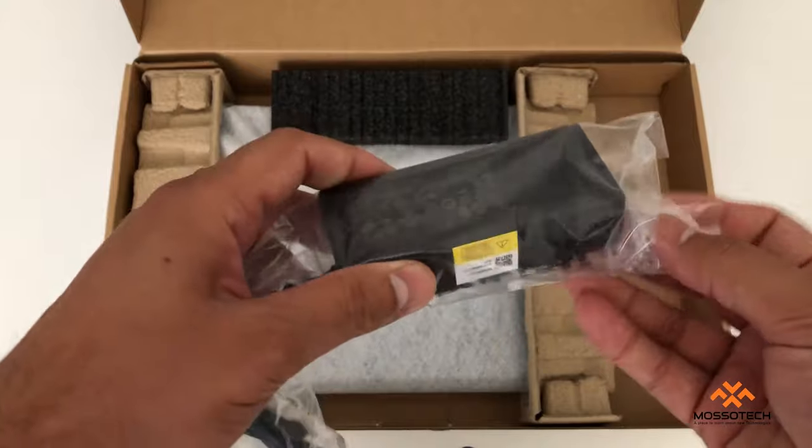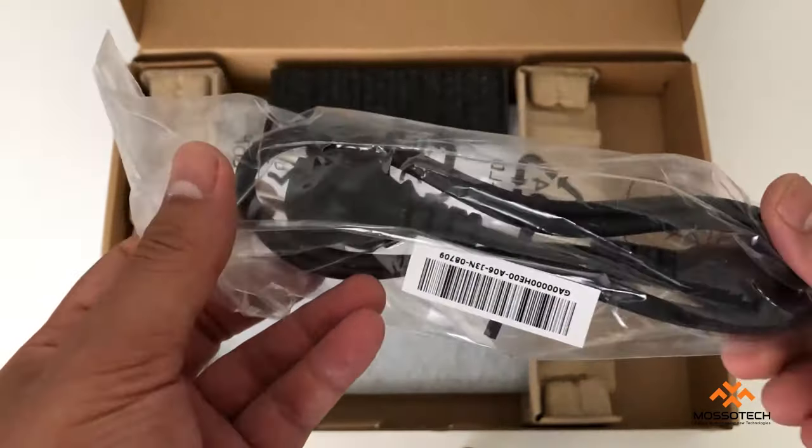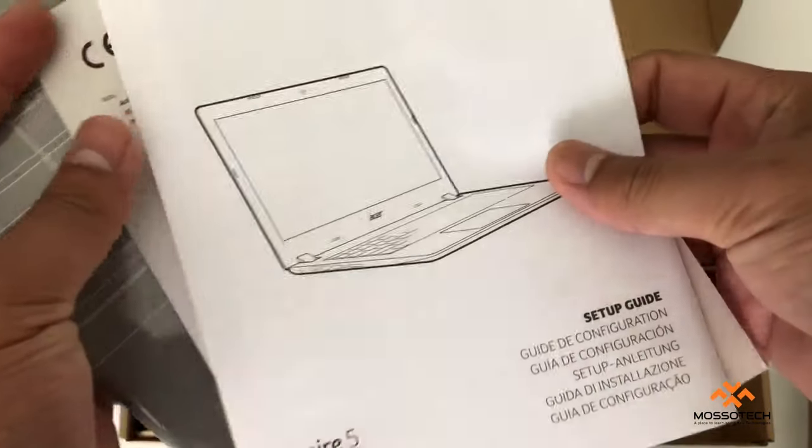Inside the box there's one adapter, one cable which you can connect between the power socket and the adapter, and there are some pamphlets like a setup guide and warranty.